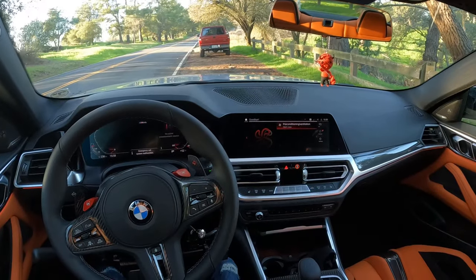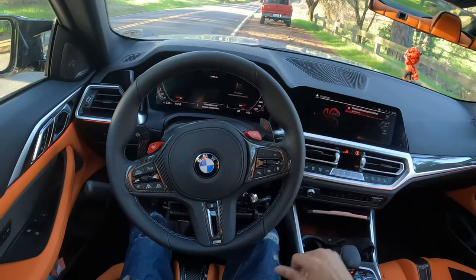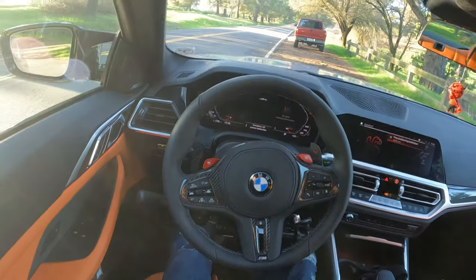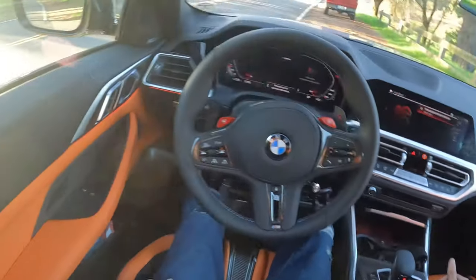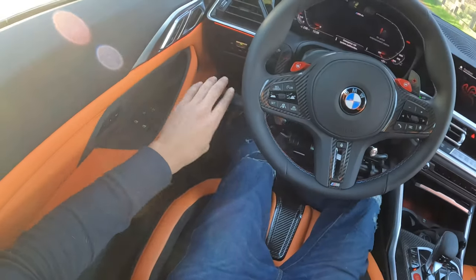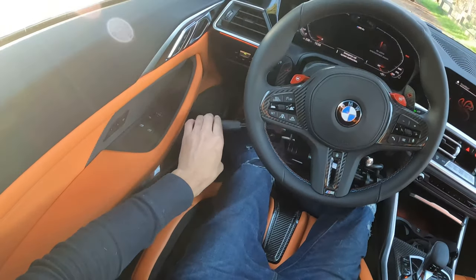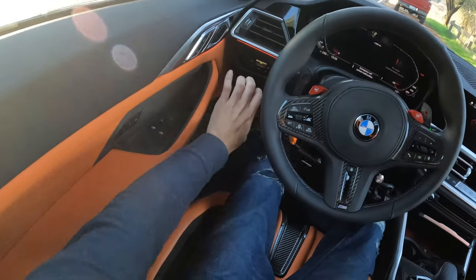This is my 2022 G82 M4, all-wheel drive. I'm going to show you how I use the hand controls in this car. Here's the hand control bar — I push down for throttle, that's the accelerator, and I push forward for the brake.